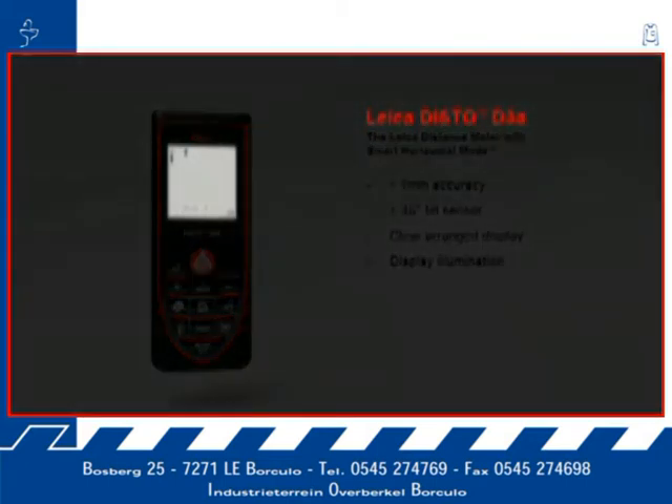Measurements in dark rooms are no problem with the Leica Disto D3a. The results are very well readable on the illuminated, high-contrast display.